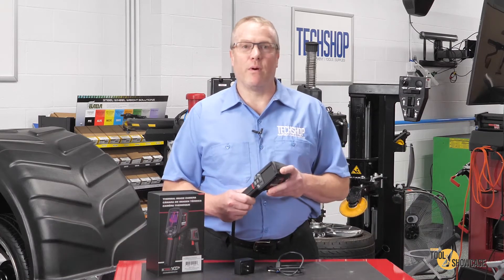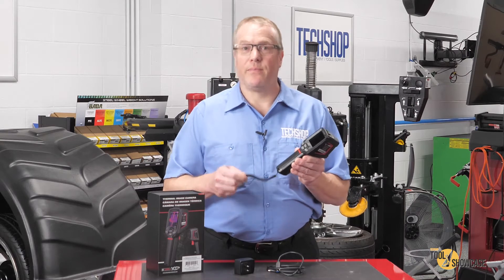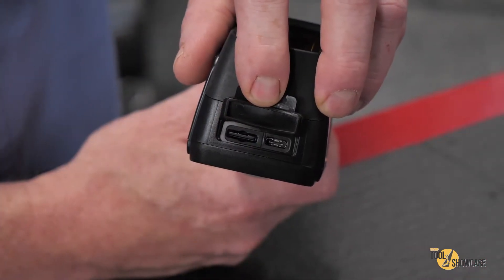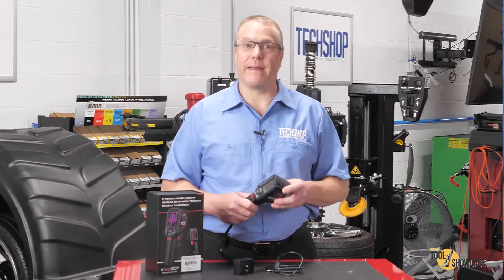So let's take a look and see what we've got. There's the unit itself — it's got a wrist strap on it, a USB-C cable, a wall adapter, and a 16 gig micro SD card. Plus it's got a boss on the bottom that looks like a standard thread for most tripods. That can be pretty handy.